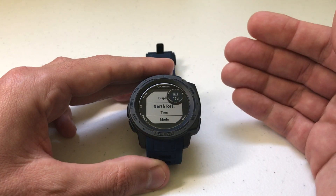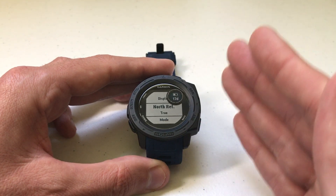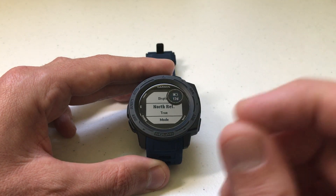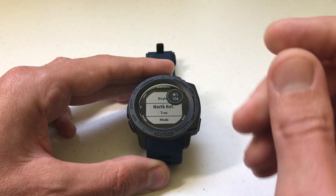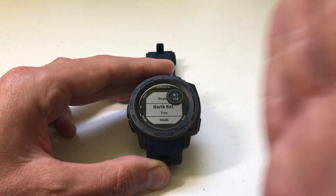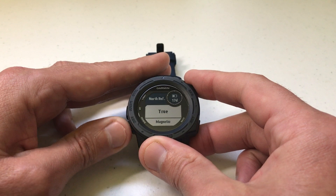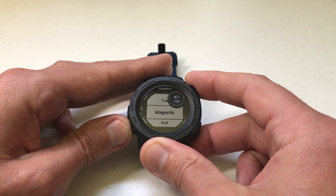Now there are a couple of different options in here. Mine is currently set to True. What True means is that you're using a fixed point on the Earth's globe pointing towards the north pole — that point never changes. It's a fixed location. I'm going to go ahead and change this from True to Magnetic.